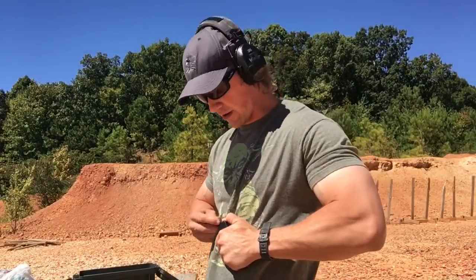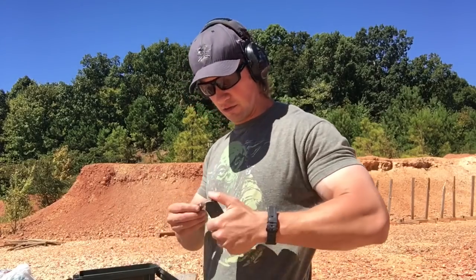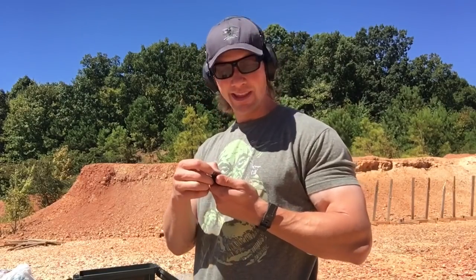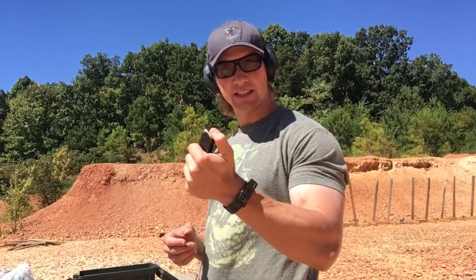Typically striker-fired or hammer-fired guns that are not 1911s, like the SIG 226, handle this fine. The problems I see with the Tula ammo is usually just failure to fire — a light primer strike. But occasionally, since this is a grittier material than brass, it'll bind in the magazines, especially once they get dirty. But here we go — let's see how the Tula works in the Springfield Armory 1911.